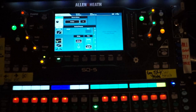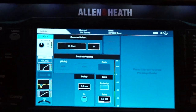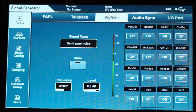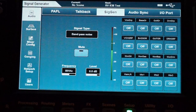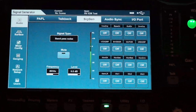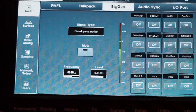Here we go again — we want to use the noise generator to work together with our kick drum. I've got a triggered kick drum which sounds like this. There's enough kick but not enough bottom end, no sub at all.